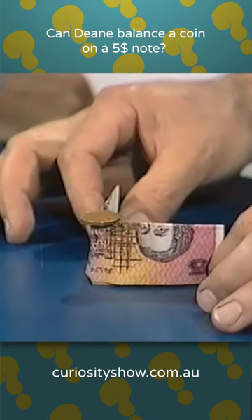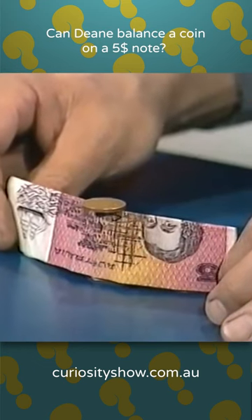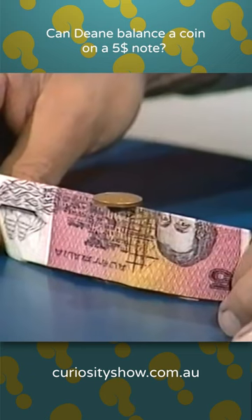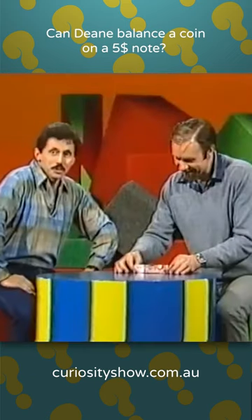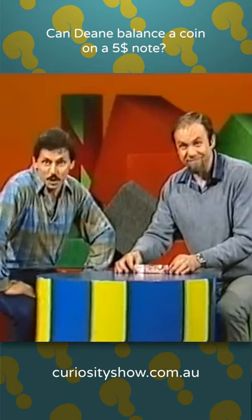Here we go — end-to-end, pull it very carefully out straight. Watch the coin. The coin's moving backwards and forwards, until finally it's balanced on the edge of the straightened banknote. That is absolutely amazing. And there's no trickery. And that's all for this week's show. Goodbye.